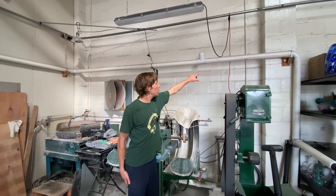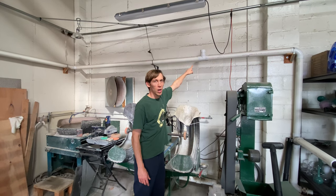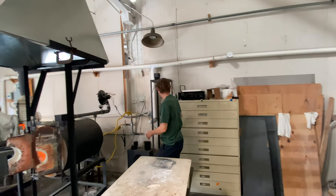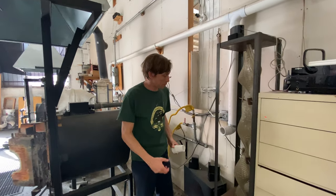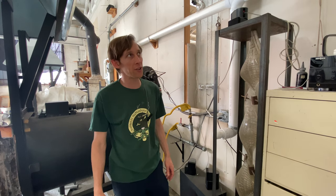This pipe here is connected to my shop vac and I've got multiple ports — there's one here, one here, and one over there. This one I can actually plug into where I put the others in, so if I wanted to add a port at a later date I can.